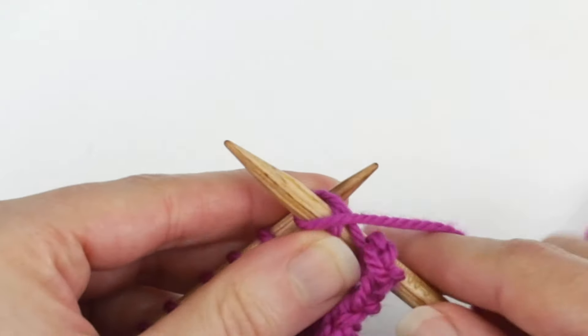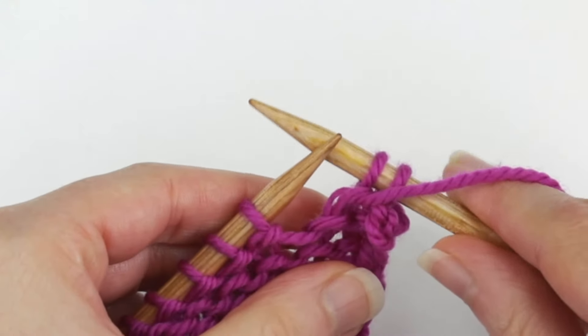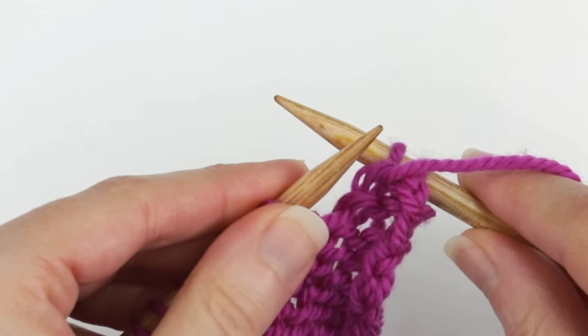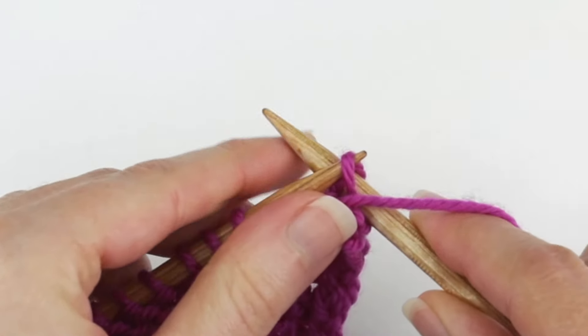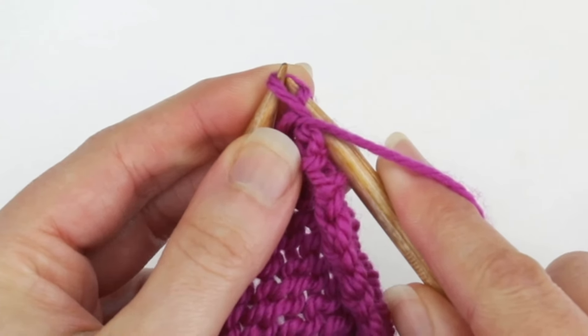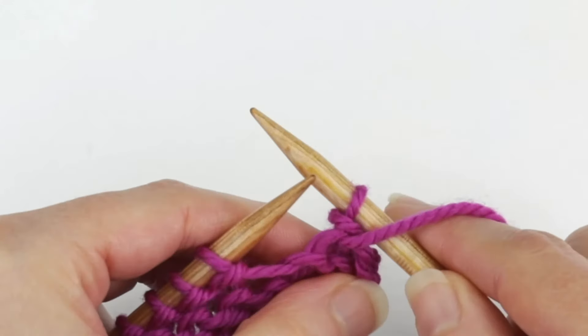Then I'm going to purl one. And again, keeping that yarn in the front, I'm going to insert the left needle into the further stitch and up and over and off of the right needle.